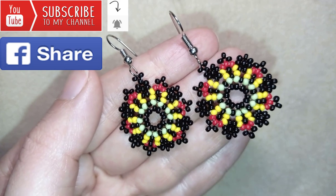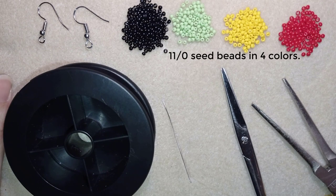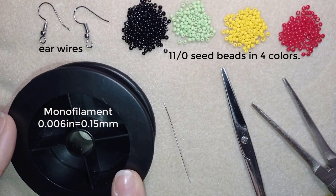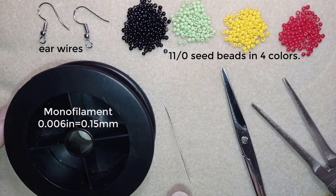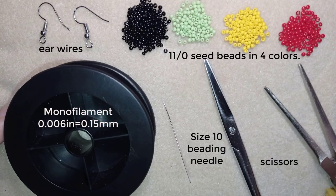Now I'll start with the list of materials. For these earrings I'm using four colors of size 11 seed beads, ear wires, monofilament that is 0.006 inches or 0.15 millimeters, a size 10 beading needle, scissors, and you could use pliers but they are not obligatory — only if you need to get through difficult beads. I'm going to take about half an arm span of thread on my needle, which is about two and a half to three feet of thread.